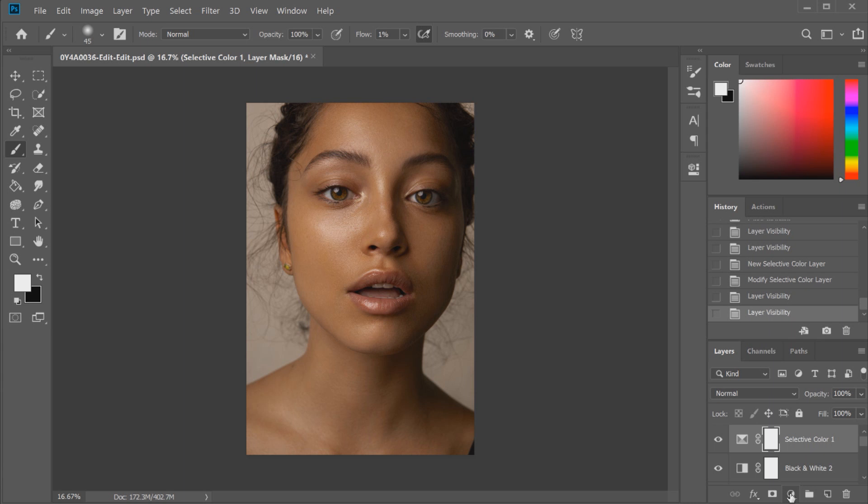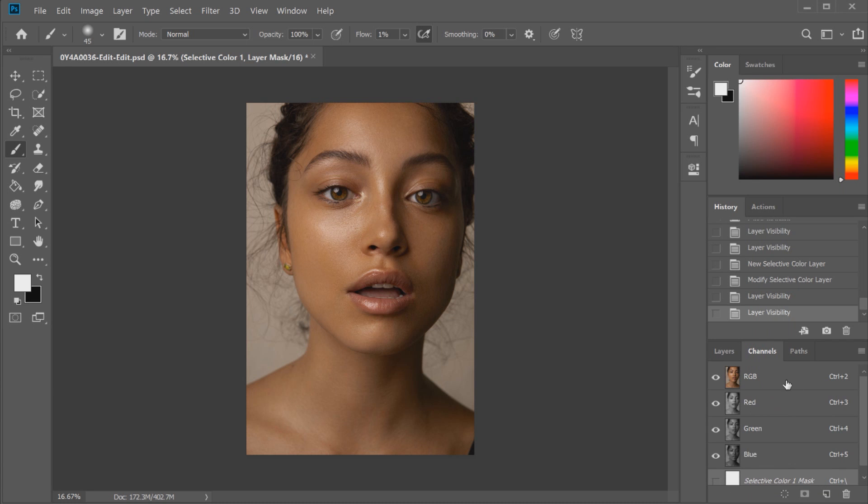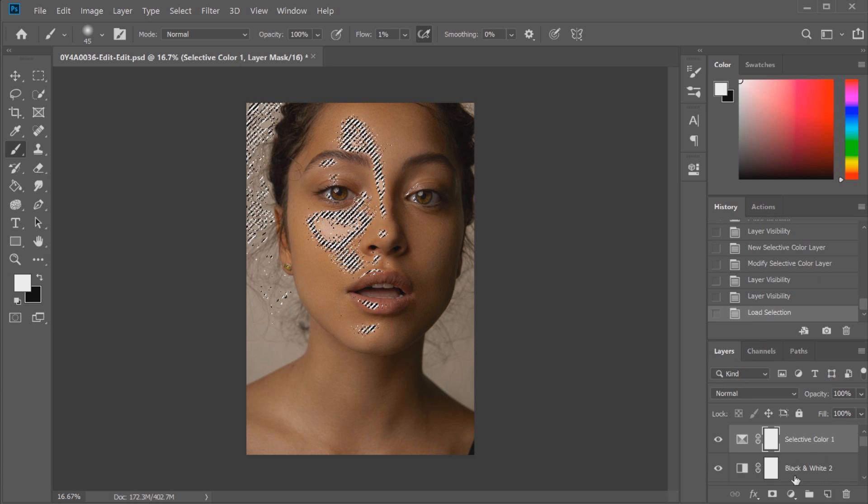Another way I like to do color correction and color grading is by using luminosity masks. I'm not going to go through a huge tutorial on luminosity masks today because they deserve their own video — they're a little more in-depth and I want to explain them properly — but briefly I'll show you what a luminosity mask can do for skin tone color correction. Go over to your Channels tab, where you'll see your different channels including the RGB channel. To create a basic luminosity mask affecting the highlights, hold Control or Command and click on the RGB layer — you'll see the selections pop up on the highlights and the brightest parts of the skin tone.